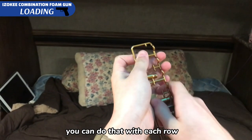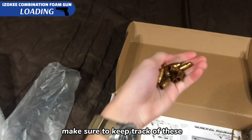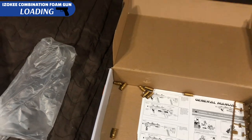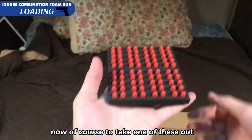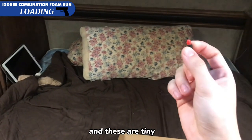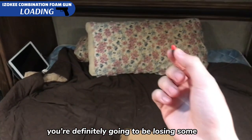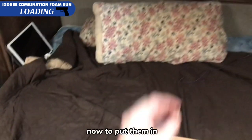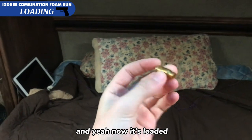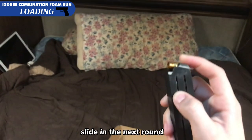You can do that with each row. Make sure to keep track of these because they are pretty small and I'm sure they'll be lost easily. To take one of these out, you just got to push it down — it pops right out. These are tiny, that's why they give you a lot of them because you're definitely going to be losing some. To put them in, you just put it from the back right there and now it's loaded. Just like a normal Nerf magazine, just push it down, slide in the next round.